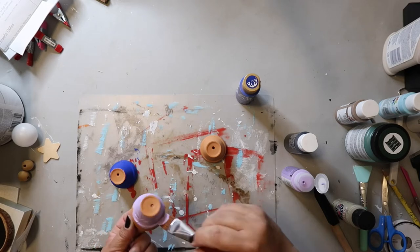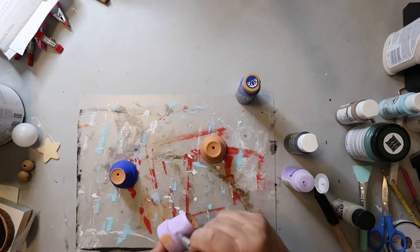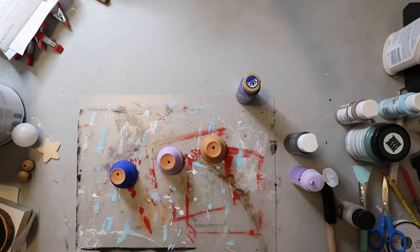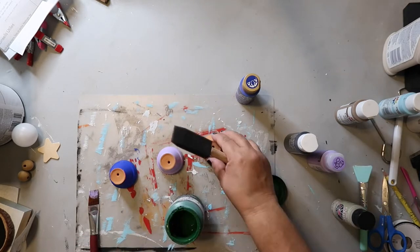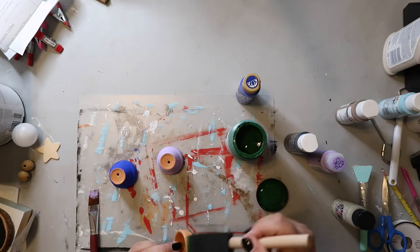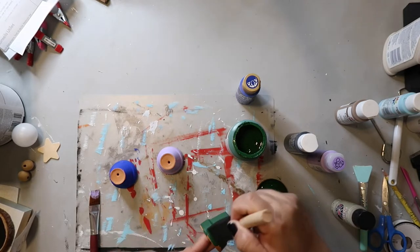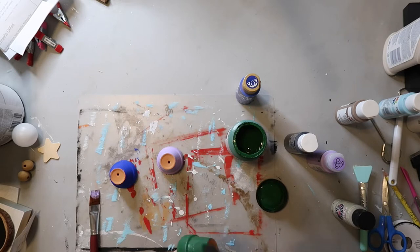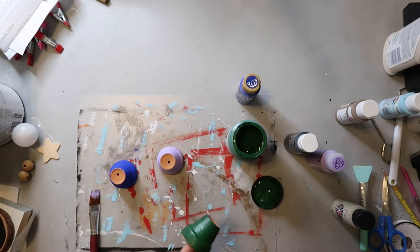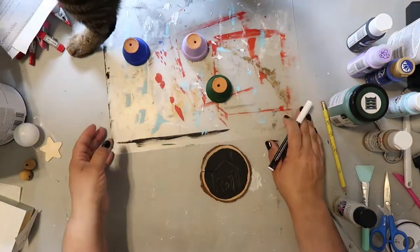I have a nice purple color and then I'm going to be using that vintage green color that I've used in several other projects this season. I did not give these a base coat — I just painted them on the surface, and it was really only one coat that I gave it. It went just fine; it didn't soak in too much or anything.